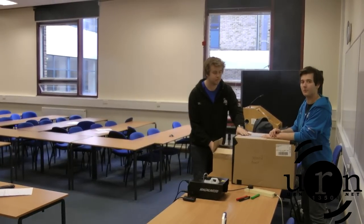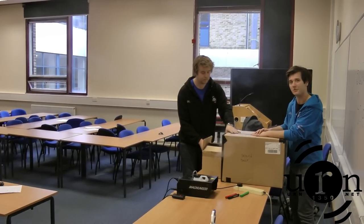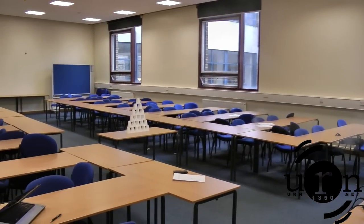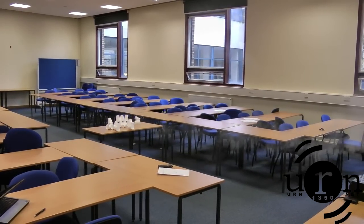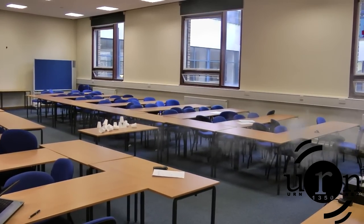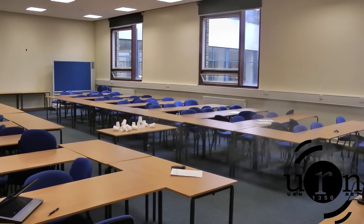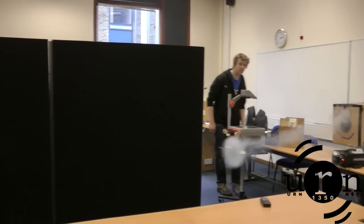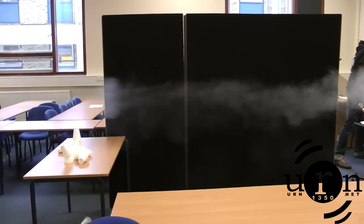So now we know it works, we're going to test the range of this. We've got some cups set up over there, and we are some distance away. Let's see how it goes. Oh, that wasn't powerful enough. Oh, this is so good. Is it still going? It's like a ghost.